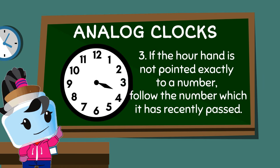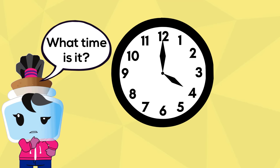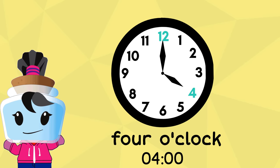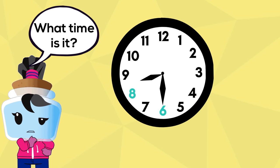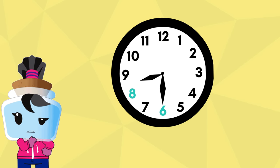Sometimes the hour hand will not point exactly at a number. In these cases, follow the number which it has most recently passed. Let's try reading this analog clock. The hour hand is pointed at four and the minute hand is pointed at twelve, so the time is four o'clock. For the next clock, the hour hand is pointed somewhere between eight and nine, meaning it is just past eight, while the minute hand is pointed at six, so the time is eight thirty.